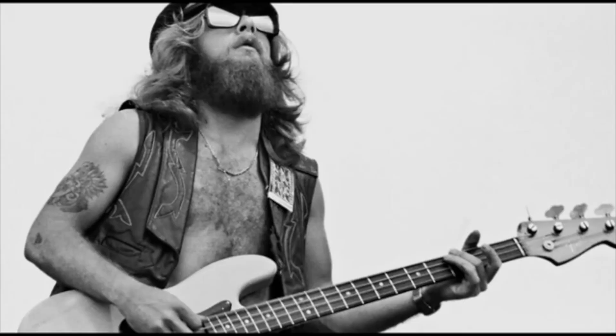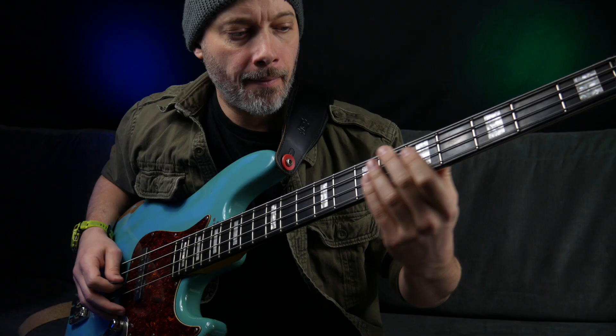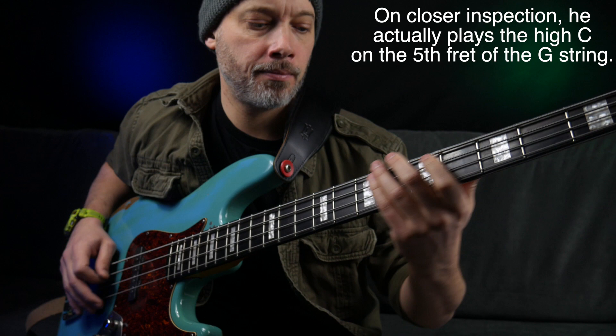One day I was browsing YouTube and I came across an isolated bass track from a live Lynyrd Skynyrd gig. Myself and many others have played it like this, but on the record it actually goes like this. You'd be forgiven for missing this because it's buried in the mix, but now you know about it, you won't be able to un-hear it.